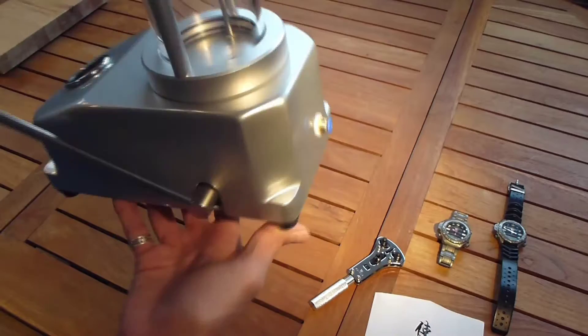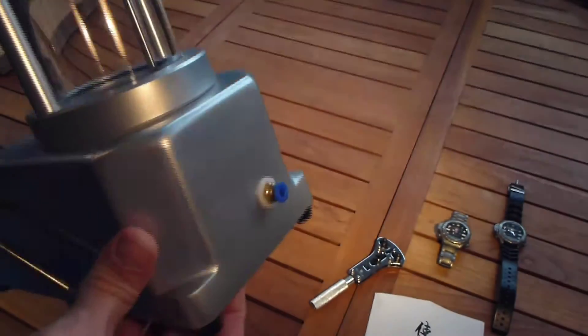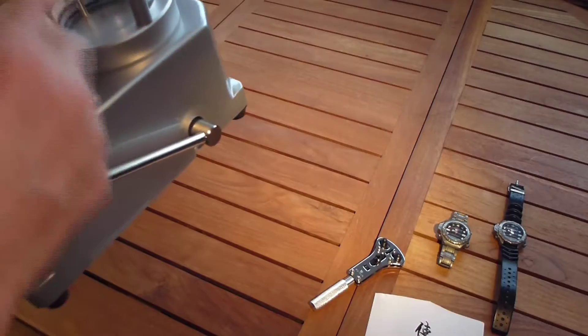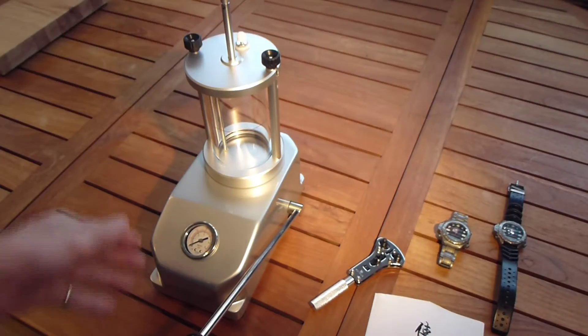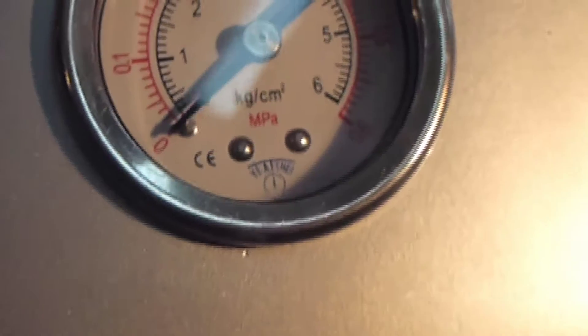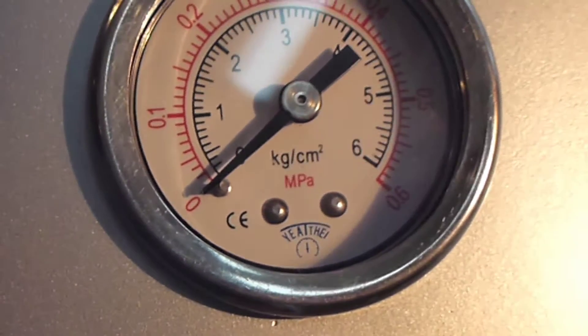This unit is actually pretty attractive. It's got a little port on the back — a quick connect for an external pressure source. You could use a compressor, and it appears to be well built. It was sold as a six atmosphere unit, but the gauge units are actually kilograms per square centimeter with megapascals as an overlay.